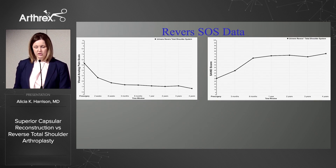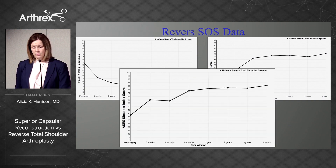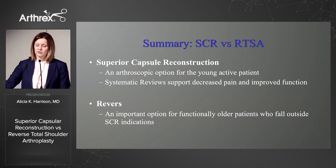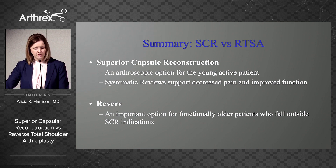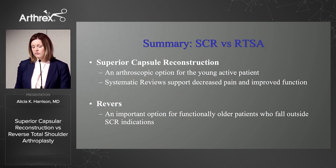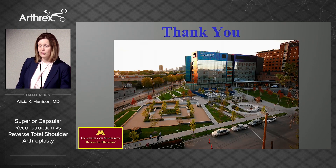Our reverse shoulder data shows VAS and SANE scores at four years, and ASES scores also significantly improved at four years. In summary, SCR is a great arthroscopic option for the younger active patient who has an irreparable rotator cuff tear, and current systematic reviews support decreased pain and improved function with that procedure. We have the reverse as an important option for those patients who are functionally older or who might fall outside of the SCR indications. Thank you very much.